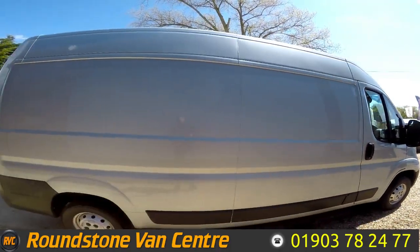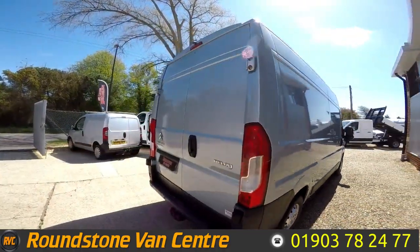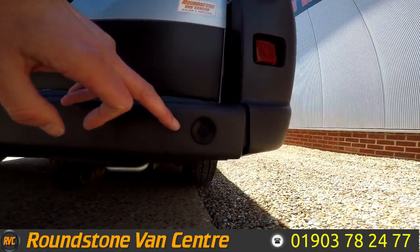It's finished in a lovely light metallic blue. This van also benefits from having rear parking sensors.